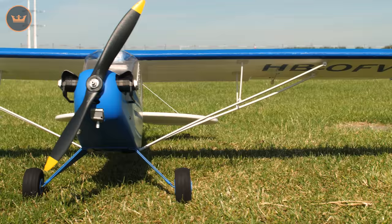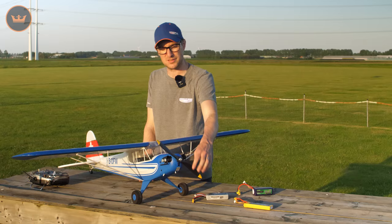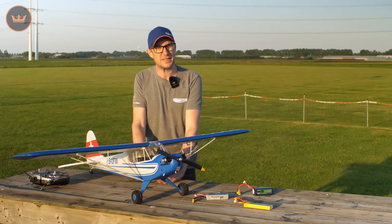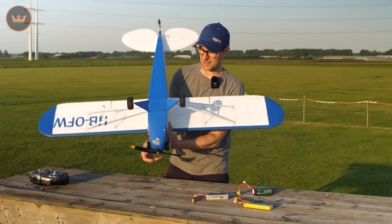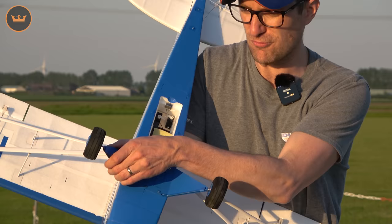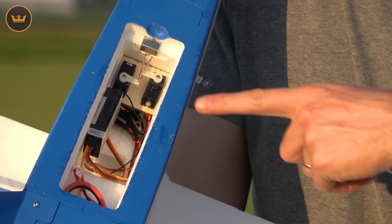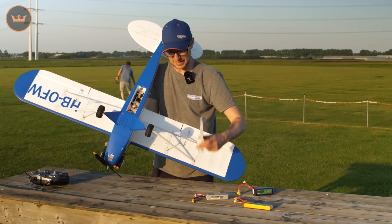For those of you that may not have seen the Cub before, it is a very refined model with lots of nice little scale details, really nice solid plastic. This is a 12x6 propeller at the front. It's all supplied, it's all plug and fly, so all you will need to do is fit your six-channel receiver. If I turn it over here - keep in mind this is an older pre-production sample so it's probably a little worse for wear - but this is the hatch under here, and it also gives you a better shot of that really firm undercarriage and those lovely wheels.